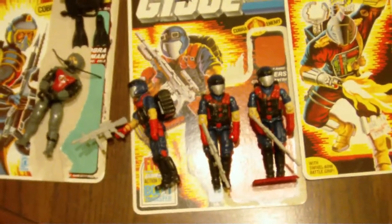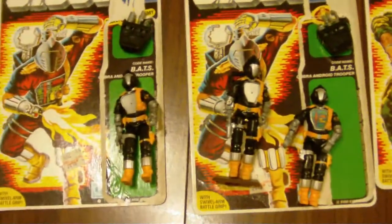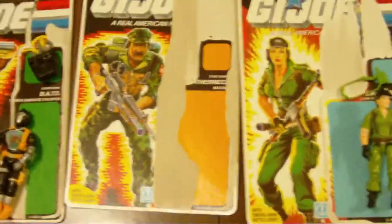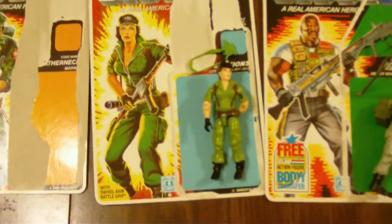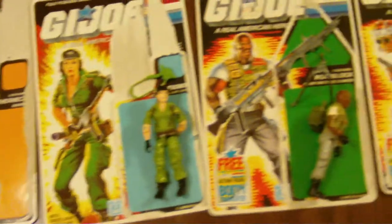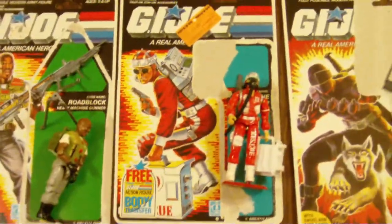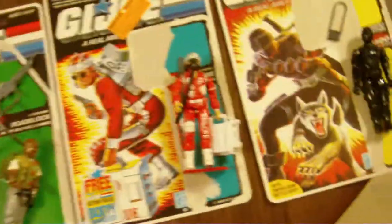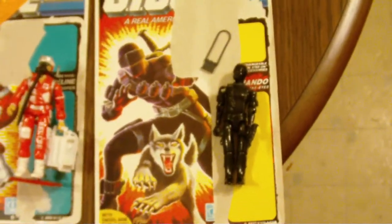Here you got a Cobra Eel, three Vipers. I got another one in the other room but he's missing a backpack so I didn't put him out. Looks like I forgot to put Leatherneck out — I got two Leathernecks. Like I said, Lady J is missing her main gun. You got Roadblock, Lifeline — I got about 10 Lifelines now.